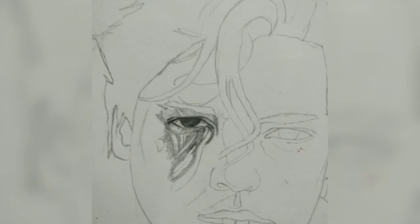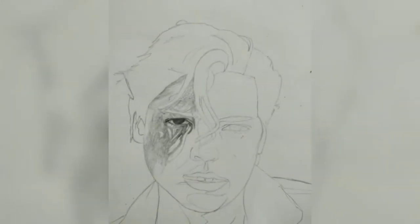Then we start shading. The right-handed students should start shading from the left side. The left-handed students should start shading from the right side. Since I am right-handed, I have started shading from the eye. I concentrate on the eye and then I have started shading the portions near the eye. Then I will continue with the portions around the eye and the face on the left side.